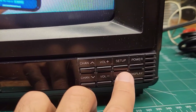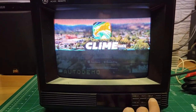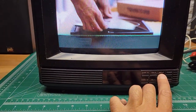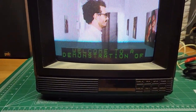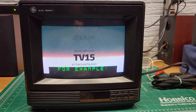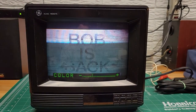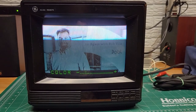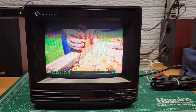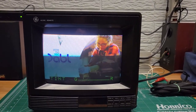There are some setup menus in here — if you hit setup, there's an auto demo if you hit plus. It'll run through a demonstration of what all the TV can do. It's just showing you the adjustments you can make and other different functions of the TV. It's kind of a nice little built-in way to test things out, showing you the different picture controls and whatnot.